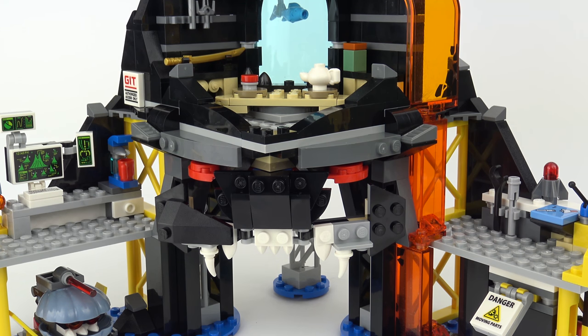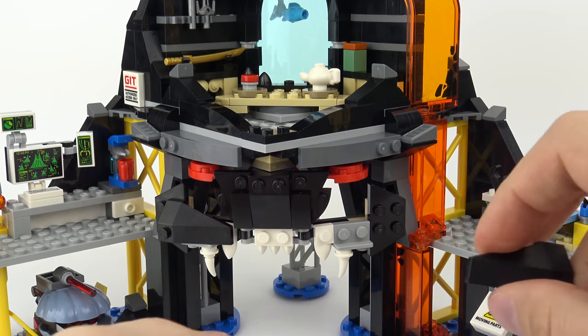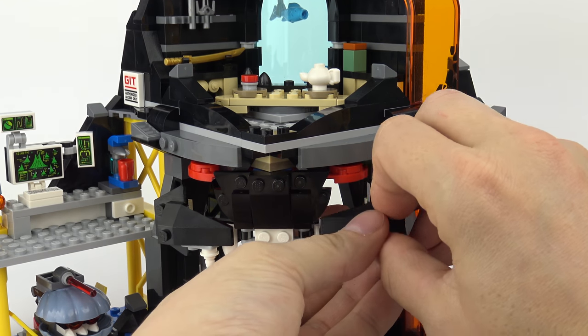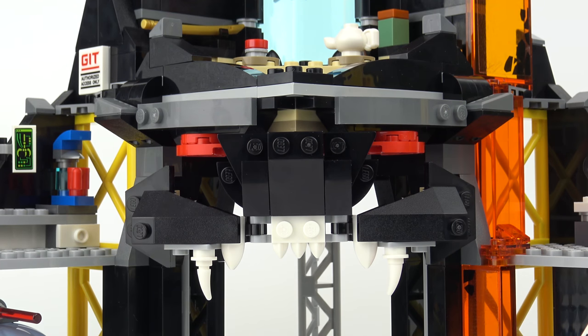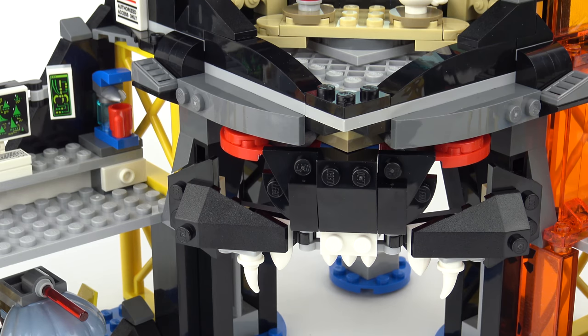Beneath the throne room we have Garmadon's face built into the set. The face is not very obvious and you might have to view it from several different angles before you see it. Personally, I think it looks best from above.